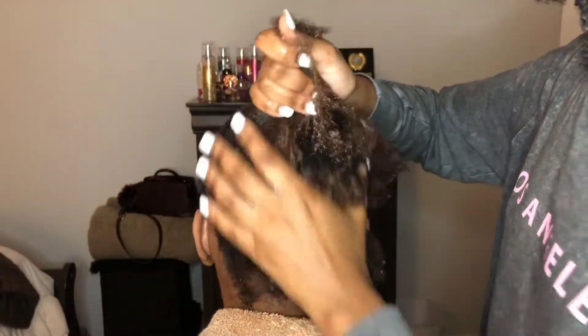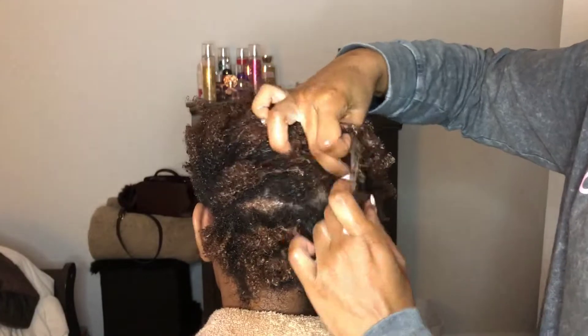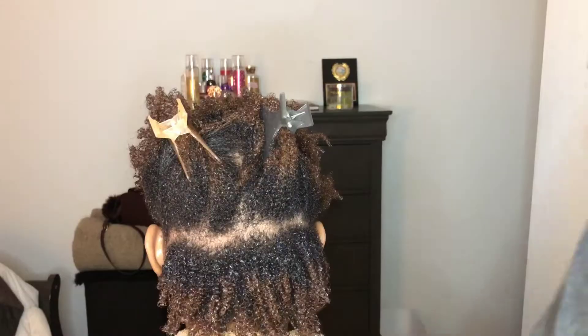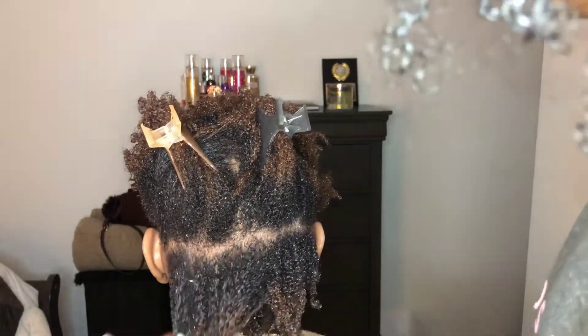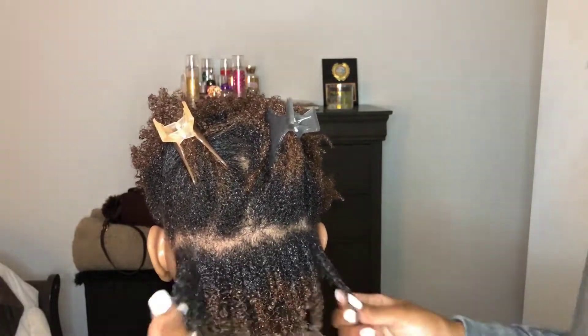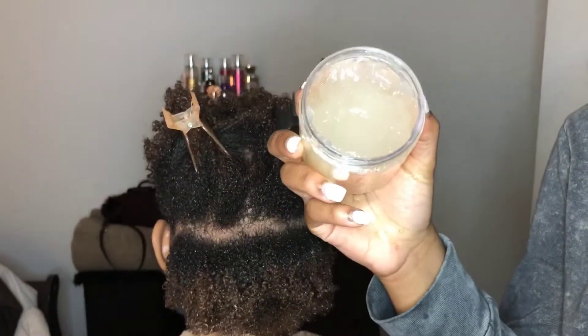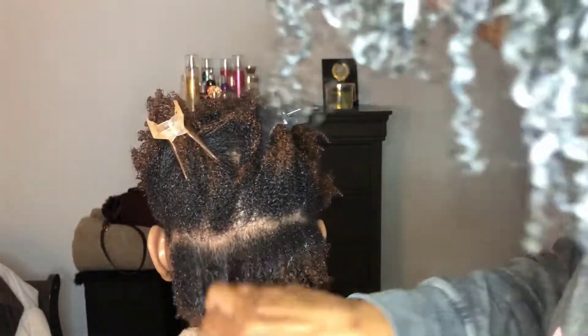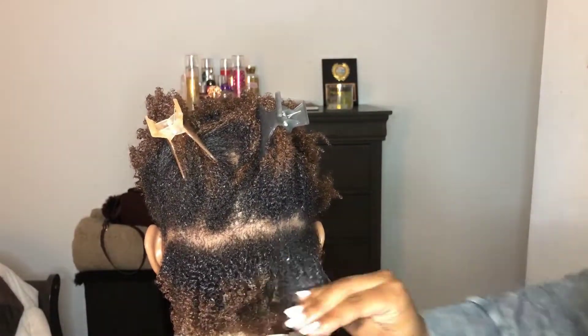Now I'm going in with the Kinky Curly Not Today leave-in, and this is a non-protein base — you want to make sure your leave-in is non-protein base because we just did a protein treatment. I'm sectioning her hair and going in with the leave-in. Now I'm taking the Kinky Curly Not Today custard and basically doing a wash-and-go on her hair. This product just glided right through my sister's hair — it's amazing.